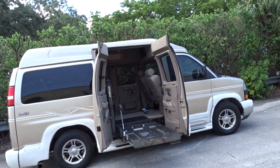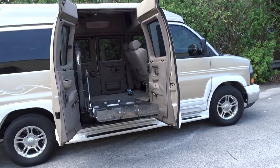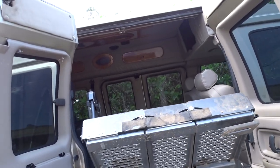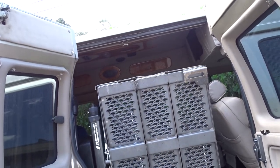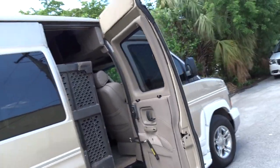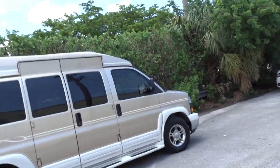Basically, that's how it goes — you roll the wheelchair on it, it rolls off, you'd lock it in, and this goes back into its position and then the doors close.